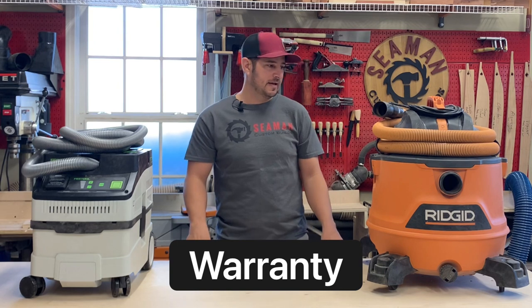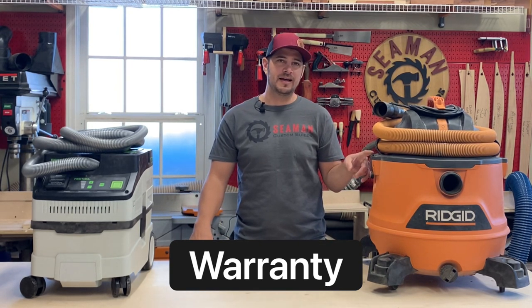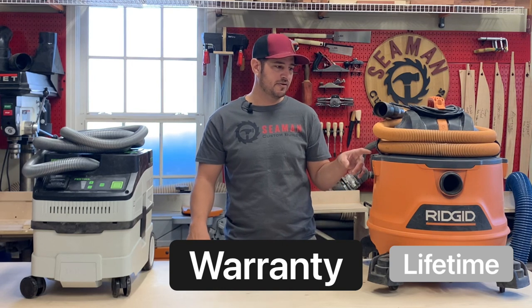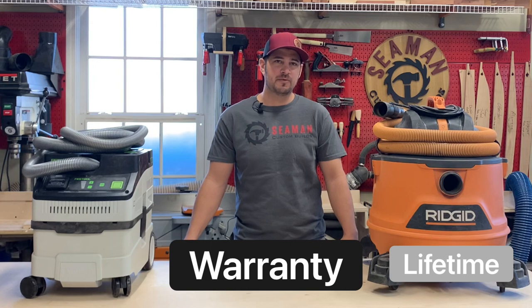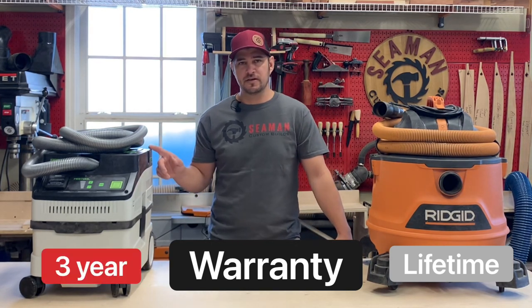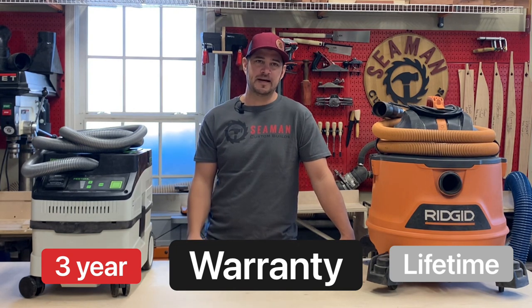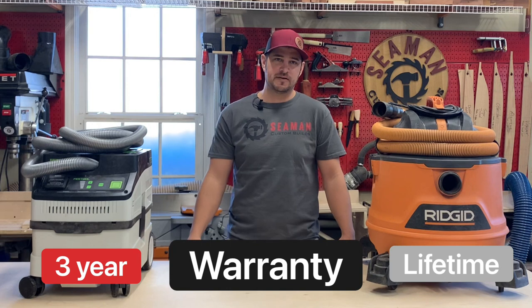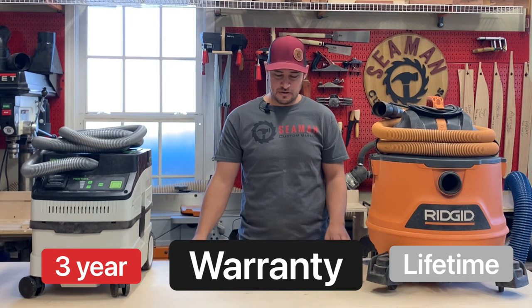On warranty: Rigid, sold through Home Depot, has a lifetime warranty against manufacturer defects, and they're pretty flexible with their warranty from what I've seen. Festool is three years — not as long. In my opinion, if a tool will last for three years, it's going to last a while. Usually your abnormal breakage happens much earlier in its life.